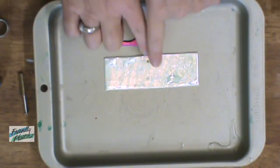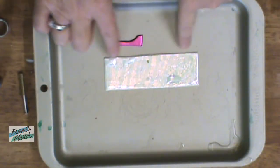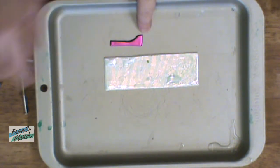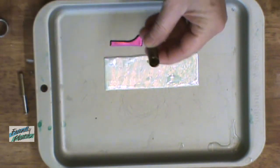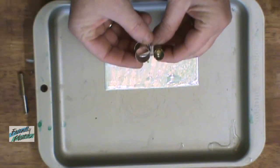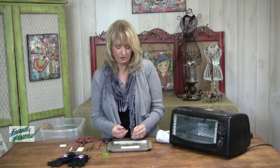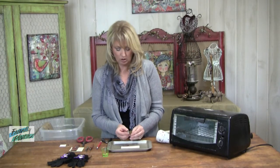Grab your Friendly Plastic. I'm using a strip of Mother of Pearl, and I also have a strip here of Hot Pink. Now, I happen to have some really small cutters here, and these are Kemper cutters. If you want to find them, you can just Google Kemper Cutters — they're clay cutting cutters. I have a larger one and a smaller one.